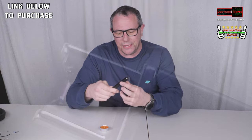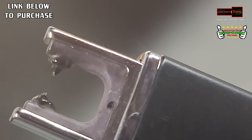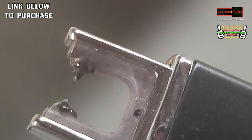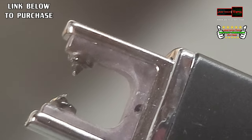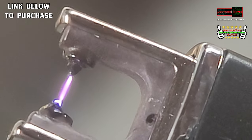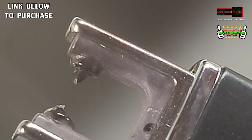You slide this thing up and then two electrodes come out. I'm going to zoom in with my phone so you can see this. You can light paper with it as well. It's pretty well built, actually. I'm impressed with it.